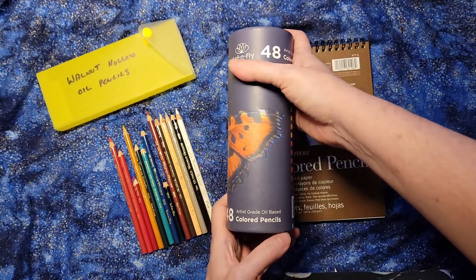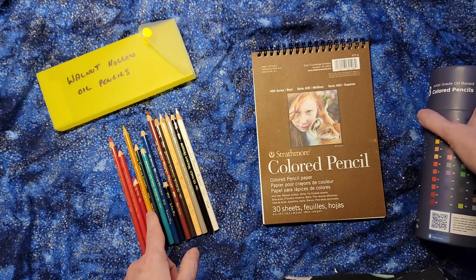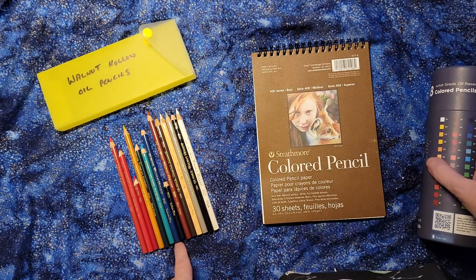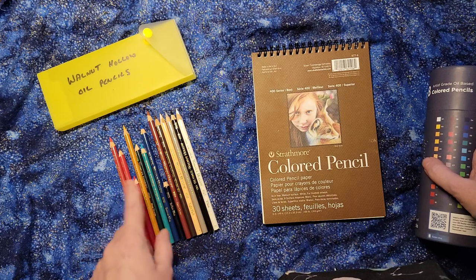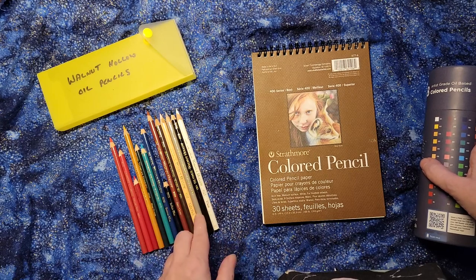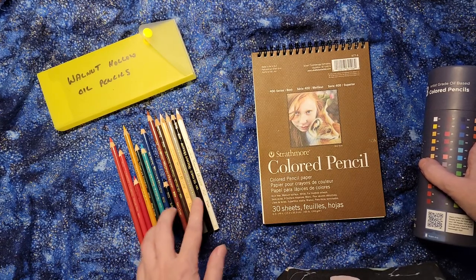Art & Fly is a well-known name in the oil-based pencils. Walnut Hollow is less known because it's not really sold as an artistic type of pencil — it's sold more as a craft pencil that people use when they're doing woodworking and want to add some color to a little inlaid area or something like that. Clearly all the colors are not here; there should be more greens and some oranges and some purples and so on.